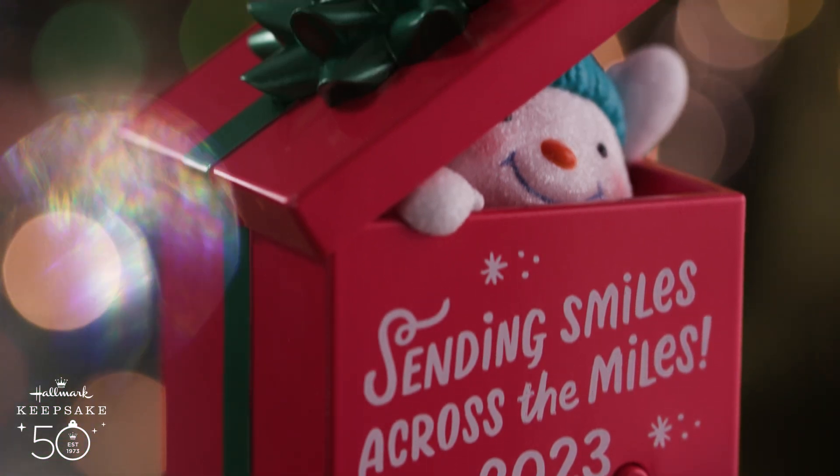Merry Christmas Keepsake Fans! And then play. Merry Christmas Keepsake Fans!